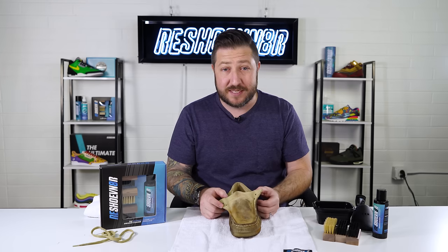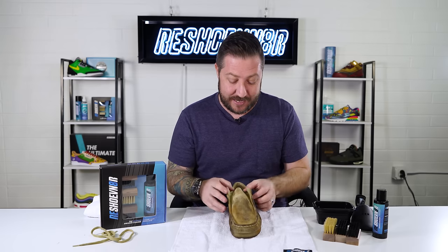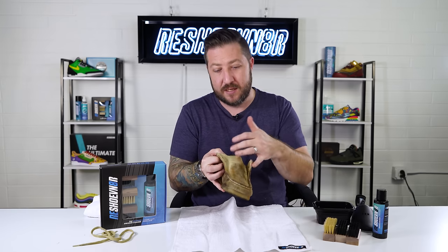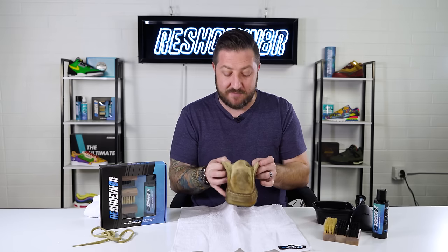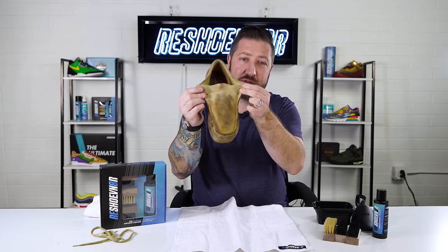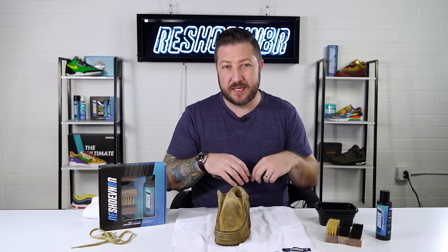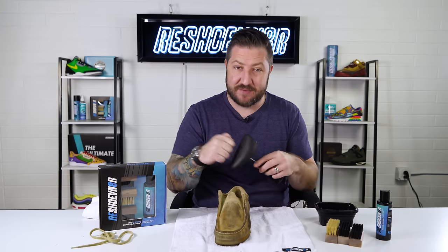I've actually never seen a pair of Wallabies up close in person — you can't get them in stores here, which may sound crazy. As you can see, they have an attached tongue, so when cleaning, be aware that dirt may get caught in there. You can also see the comparison between the clean part and how dirty it gets further down. We're going to insert a shoe tree to keep its form as we clean it.